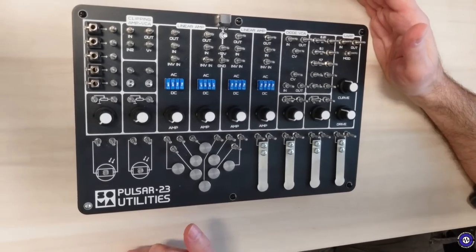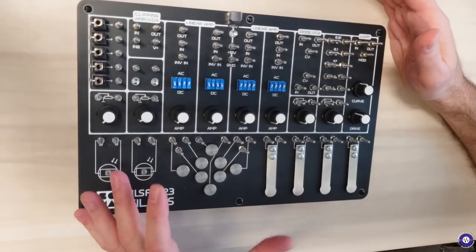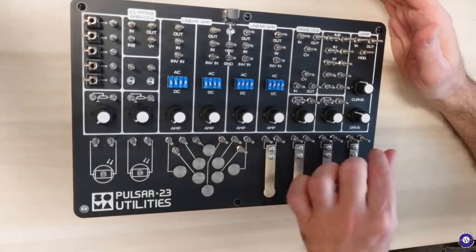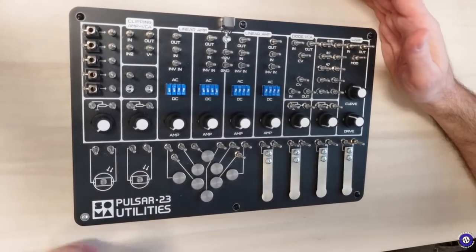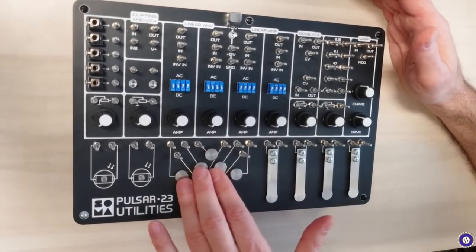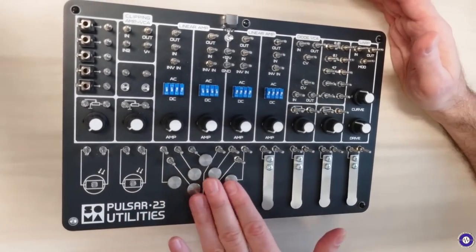It has simple mechanical stuff like robust switches, playable switches. You can use them for modulating any parameters like sensors. So you can play using your body conductivity with different Pulsar functions.